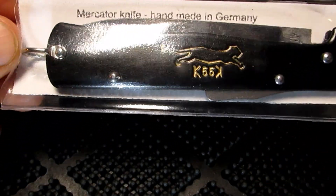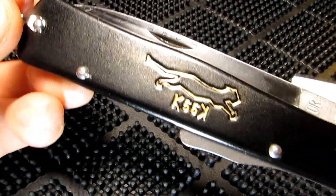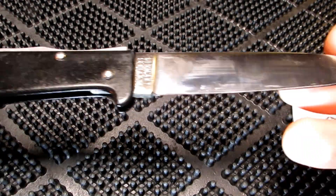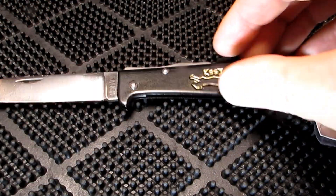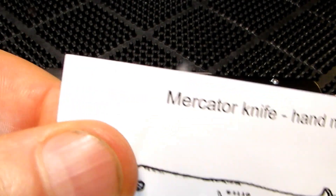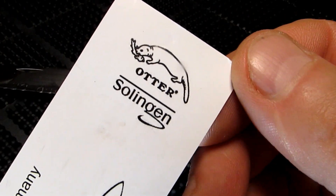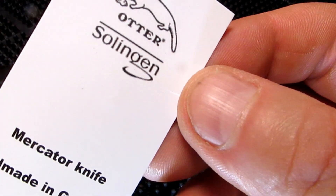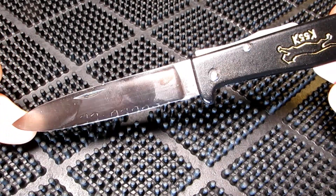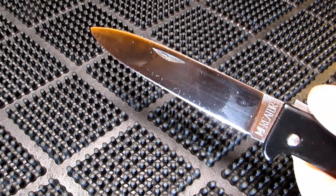So this is how your black cat knife turns up and let's slip it out. Great little lock back. Mercator knife, handmade in Germany, Otter Solingen. These are a great knife, they've really stood the test of time. Cool knife.